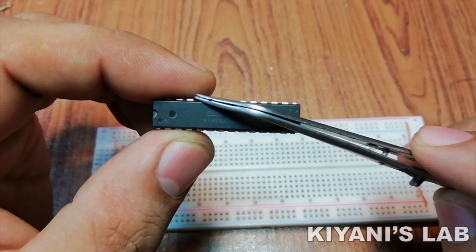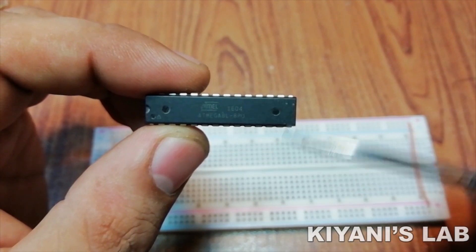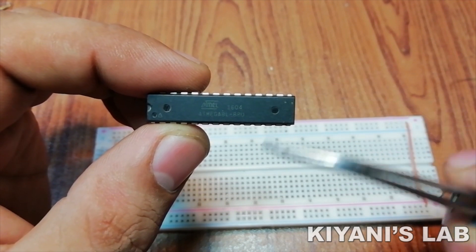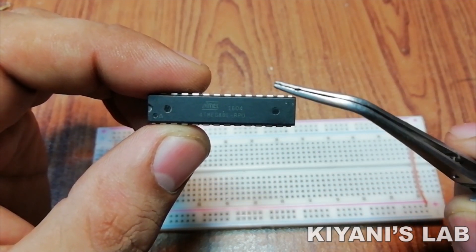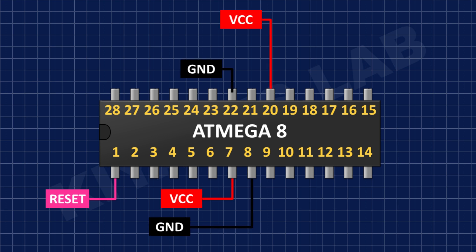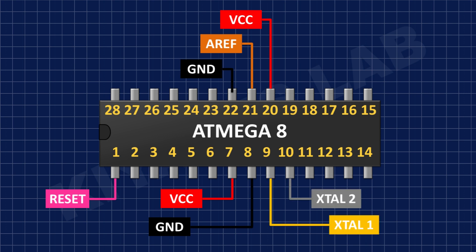This is the microcontroller chip. It is in a 28-pin DIP package, meaning it has equal pins on both sides and those pins are inline to each other, so it has 14 pins on each of its two sides. Pin number 1 is the reset pin. Pin numbers 7 and 20 are the VCC pins, and pin numbers 8 and 22 are ground pins. Pin number 21 is the analog reference pin, pin numbers 9 and 10 are external clock pins, and all remaining pins are I/O pins.